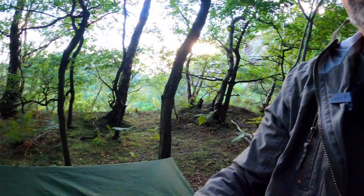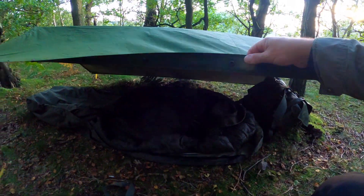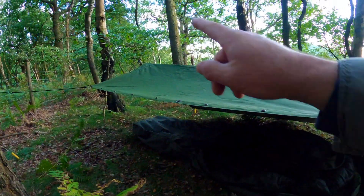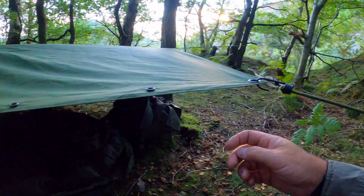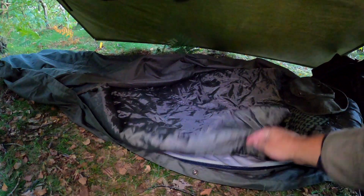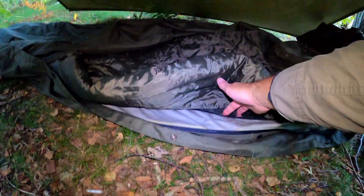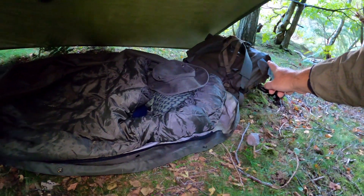This time I'm trying out my new 58-pattern poncho, which is brand new from the 1980s — never been used. Simple setup: just running the ridge line, tied it up using some bungees. Inside, light and simple — I've got no sleeping mat tonight, just literally a bivvy on the floor and a sleeping bag with a silver foil mat.